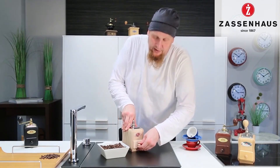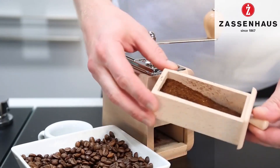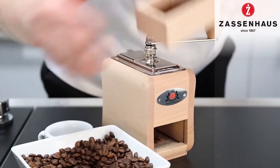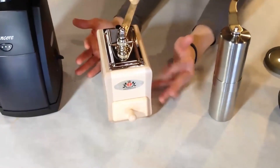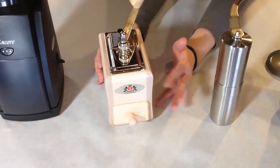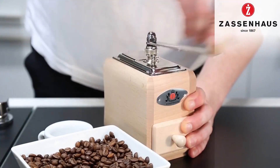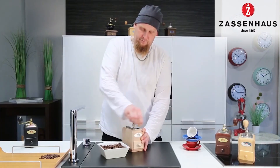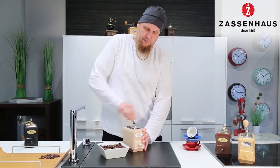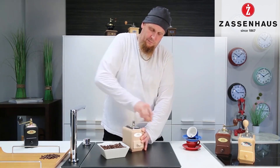To be honest, I think the Zassenhaus is meant to sit on your kitchen counter — I wouldn't want to carry around 952 grams of wood and metal in my bag. All in all, the striking design, the finish, and the 25-year warranty are all a testament to its quality. If you have a soft spot for antique or vintage items, the Zassenhaus Santiago will fit perfectly into your decor.